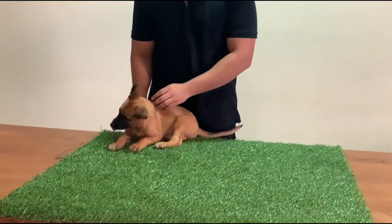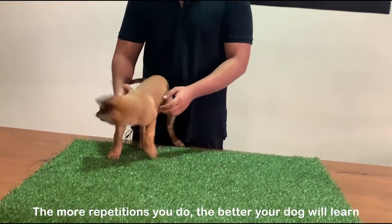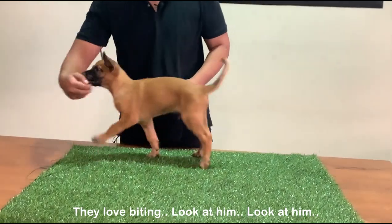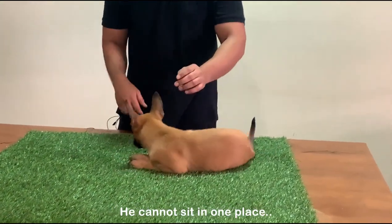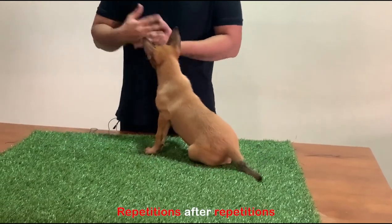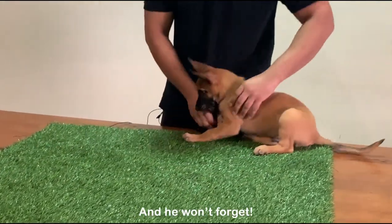And then you remove your body — that's how you teach the three basic commands: sit, stand, and down. Now that you have seen how I got these commands, you have to practice them a lot — repetitions after repetitions. The more you practice, the better the commands will be embedded deep in his brain.